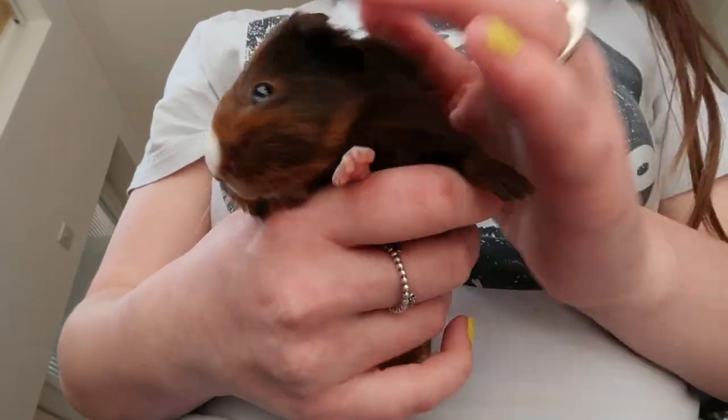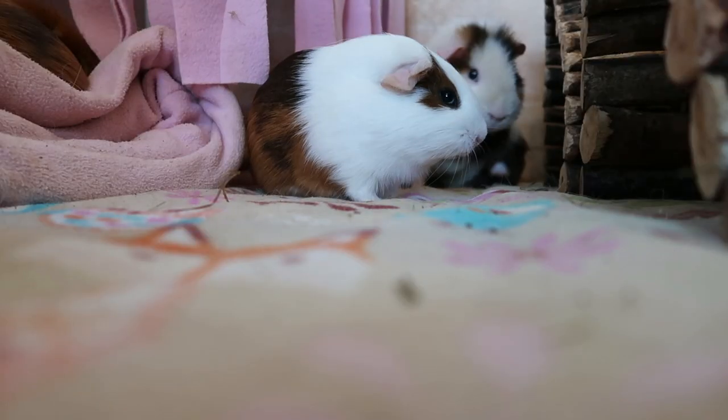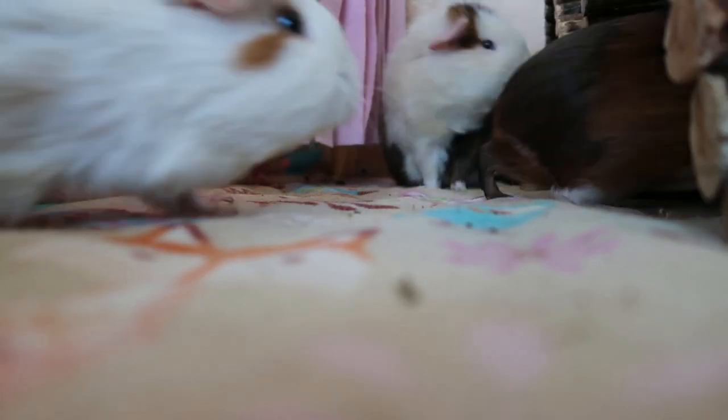How to care for baby guinea pigs. So your guinea pig has just had babies, what do you do? I'm hoping my advice helps and let's get right into the video.